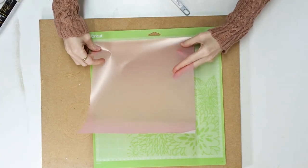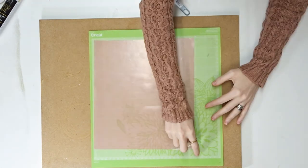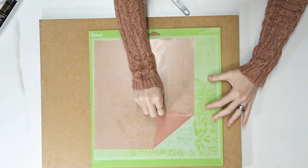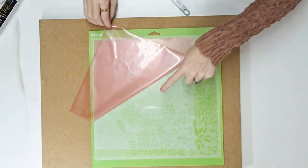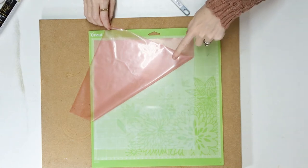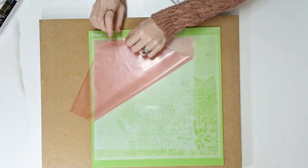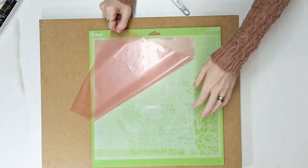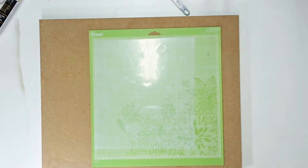With your mat ready, just go in and place the HTV onto the mat, then peel away the top pink film. I like to keep this film because if I've got any excess pieces I don't use, I can place the pink film back over them, which allows me to reuse those excess pieces.